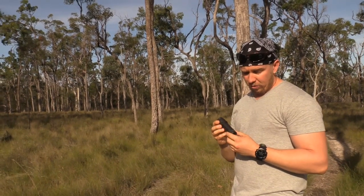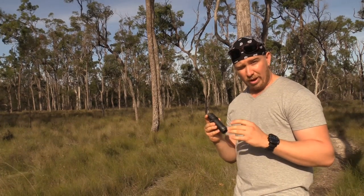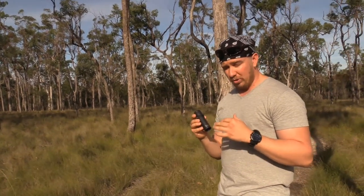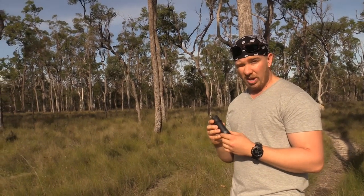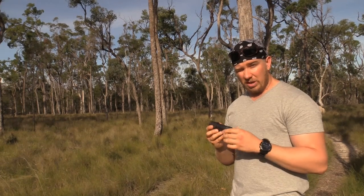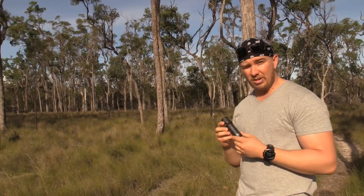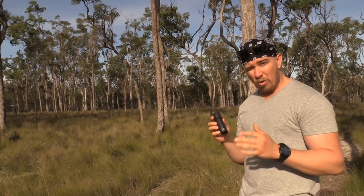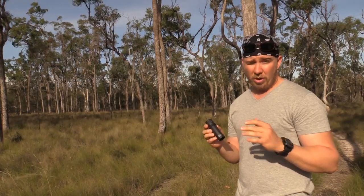I'll be taking you through this binocular. I'm not a professional when it comes to explaining optics or anything like that. I'm sort of getting into it myself in the realm of binoculars, but I'll try and explain the best way I can to give you more of an awareness of what this particular setup is. If I say anything that might not be right, please leave us some comments and I'll get back to you.